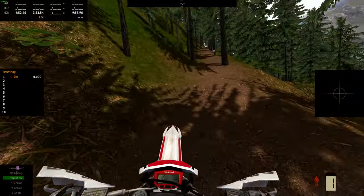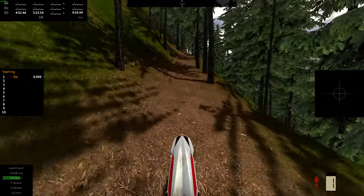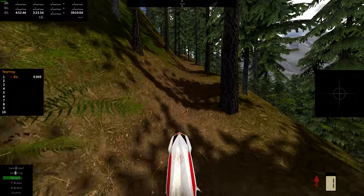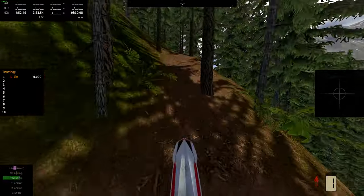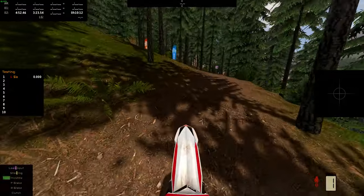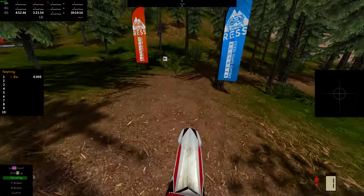Come back to another switchback here. Trying to stay smooth with the throttle. I like leaning forward — I don't know if there's a better trick to it but this feels comfortable for me.